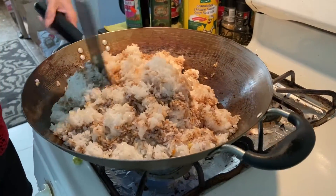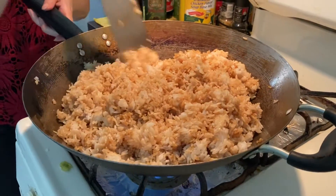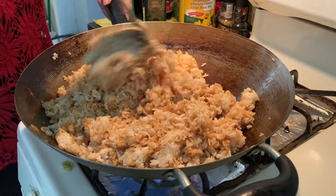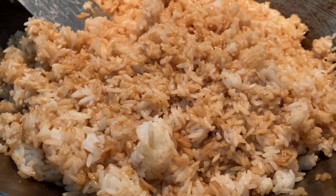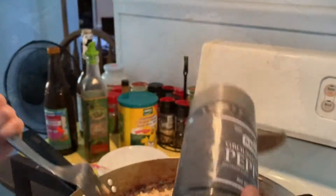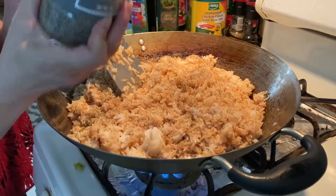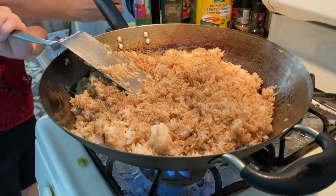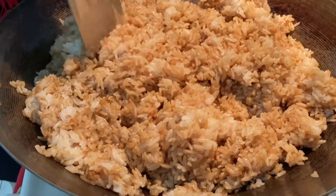Stir and turn it around. Some black pepper. Stir again.